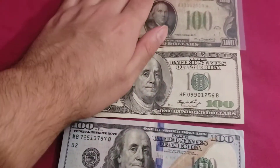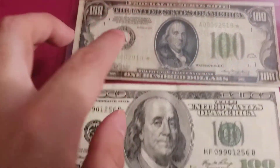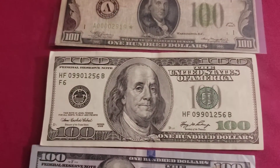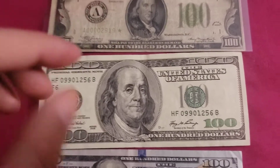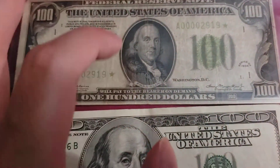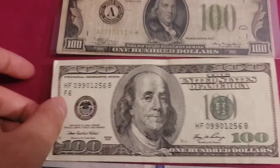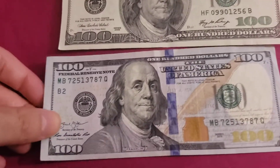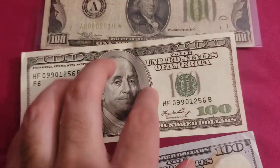So they made the switch from small heads to big heads on $100 bills starting in series of 1996. That was when they first introduced Franklin's big face instead of the small portraits. This one in particular is series 2006, but it was first introduced in 1996.